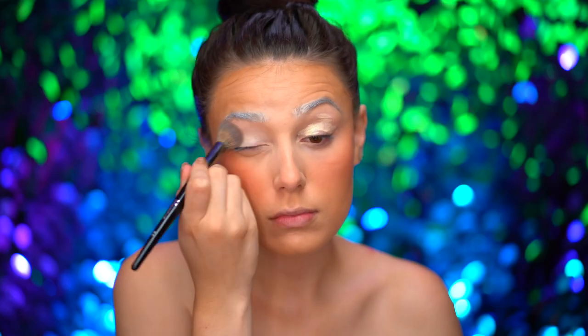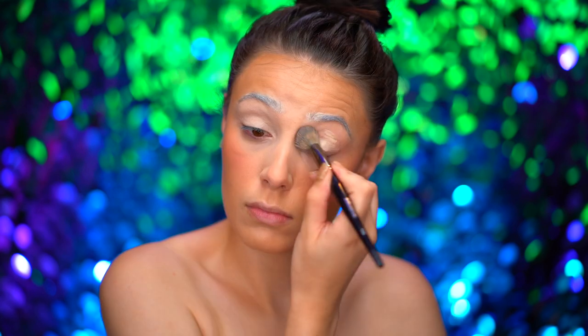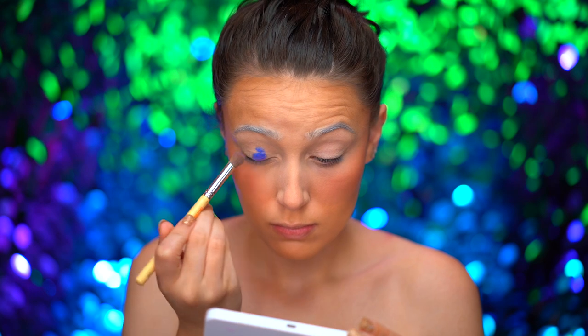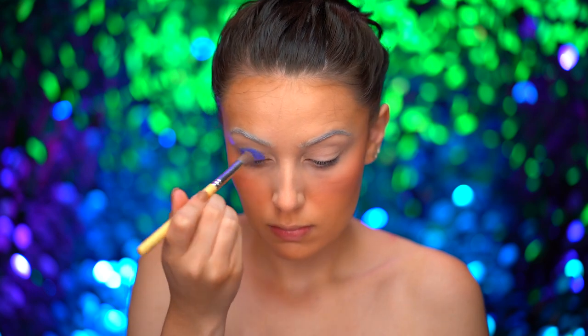With a bit of concealer, I'm going to prime my eyes for eyeshadow. Then I'm dipping into an indigo blue cream color and applying that onto the entire lid area.